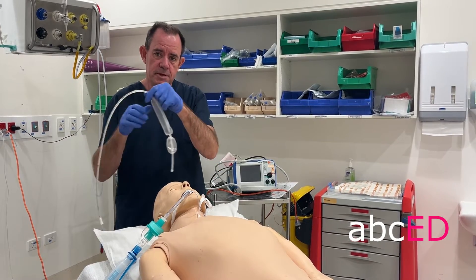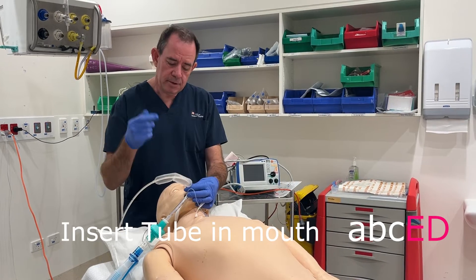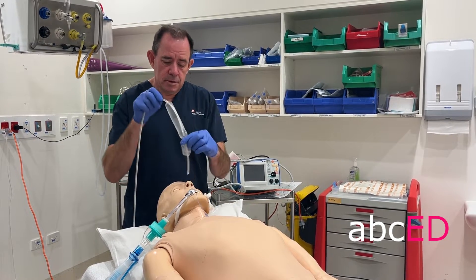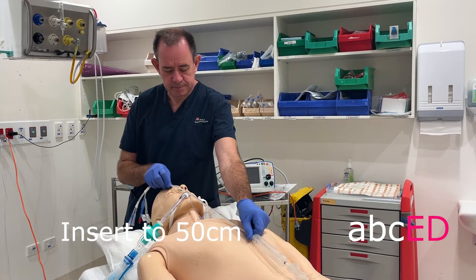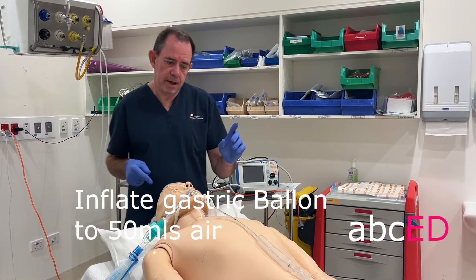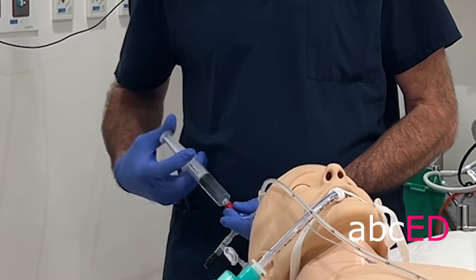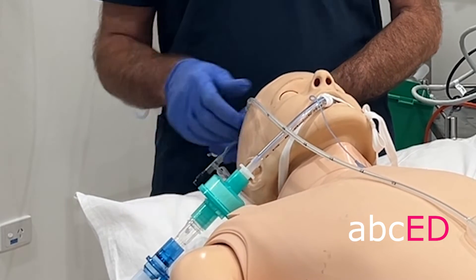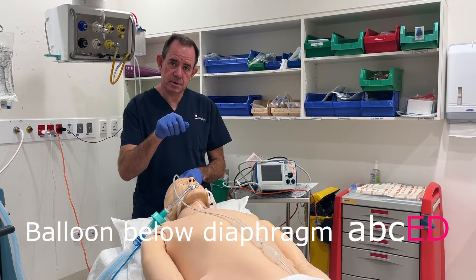The Shen Staken Blackmore tube is an oro-gastric tube, so you're going to put it in the mouth and feed it down. If you need to use McGill's forceps to feed it around the corner, be careful you don't rupture the balloons. The tube is going to go in to 50 centimetres at the lip. Once the tube's in, inflate the gastric balloon to 50 millilitres of air. Pull the balloon back until it anchors, and then take an x-ray to make sure that the balloon is below the diaphragm.